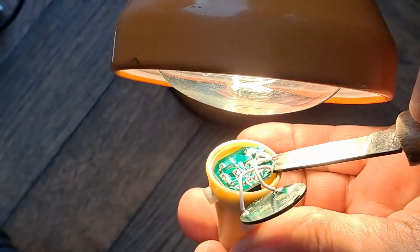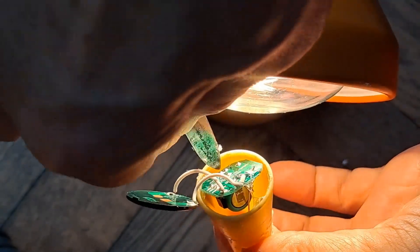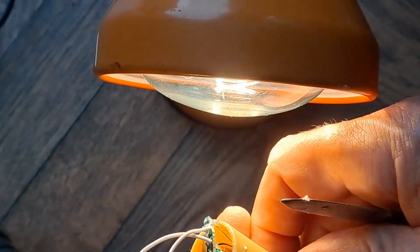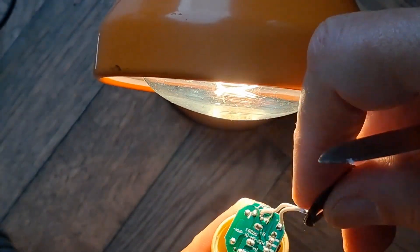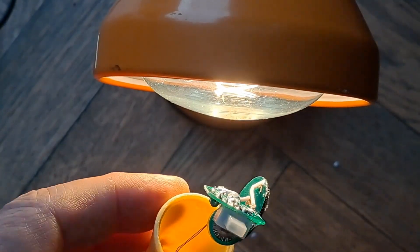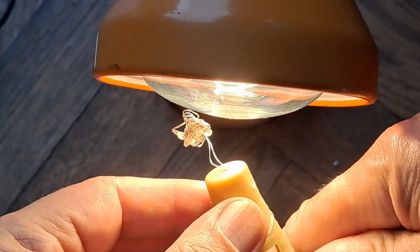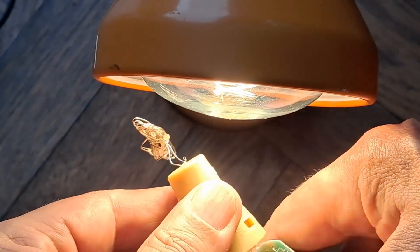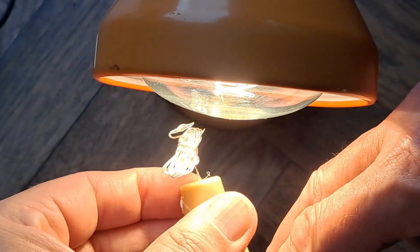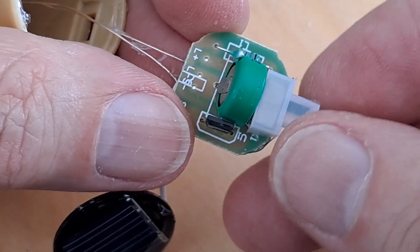We'll keep the heat on it for a little bit longer and we might be able to get the circuit board out. There we go. Just touched the bulb which is hot. Battery charged, turn that off. Got a bit of hot glue down the bottom as well. There we go — that's given us enough to get hold of. Nice little solar circuit board.